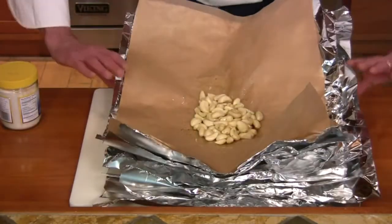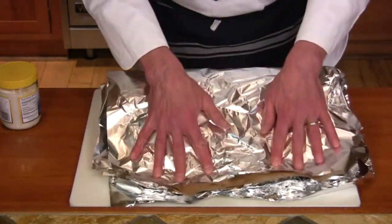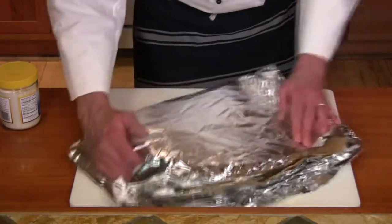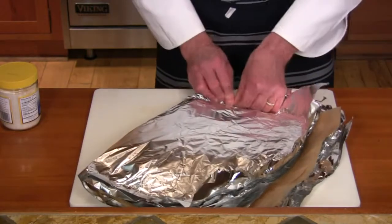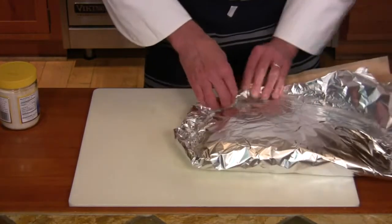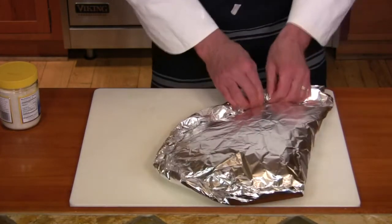Now I'm going to fold this over, press it down around the edges, form an arc, and then starting at one side, crimp and fold, crimp and fold, crimp and fold all the way around forming a tight seal. This will keep them moist in there because the moisture won't be able to escape, and they'll do a fantastic job of roasting.